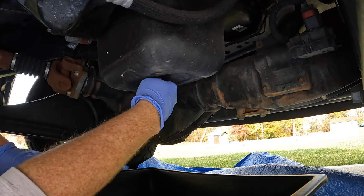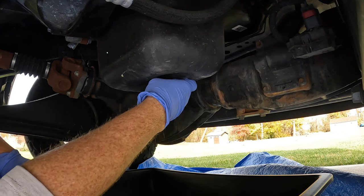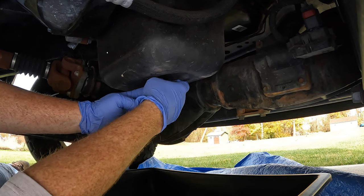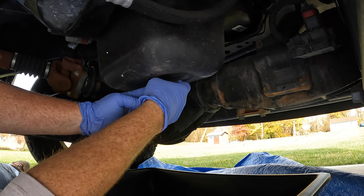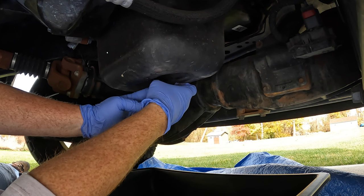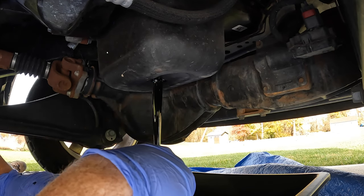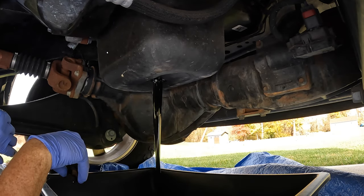Let's put a tarp underneath here because I've got a brand new concrete driveway and I want to try to not get it on there. Hopefully I can get this out without it going all over the place — it might drop. Hopefully it's not too hot. You push up on the plug until you feel it's loose, and then take it out. We are going to let this drain out here for a little bit.